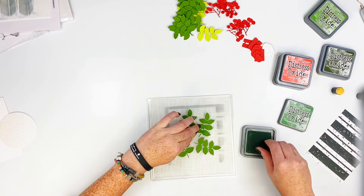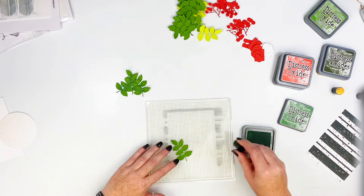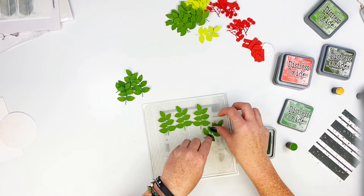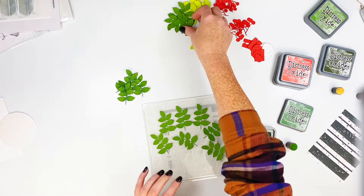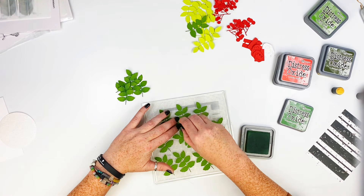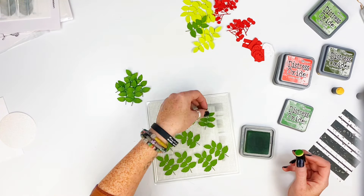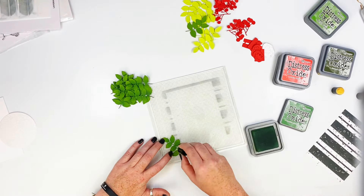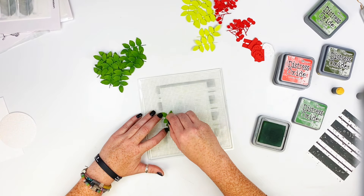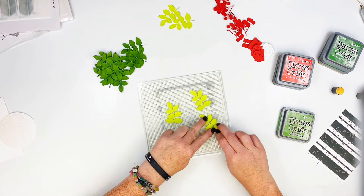I think I'm using Rustic Wilderness on the darker ones, and I'm just going down the center for the whole thing. I'm going to place a ton of the dark ones on there and just ink up the center of them to add some color and dimension. You can see in the final pictures how it looks — it does dry back quite a bit, which I'm fine with.